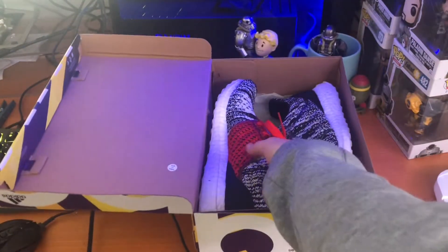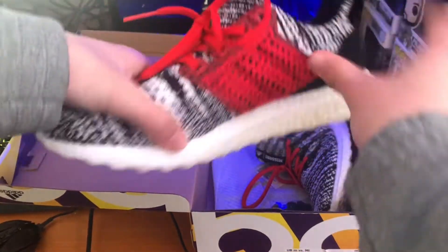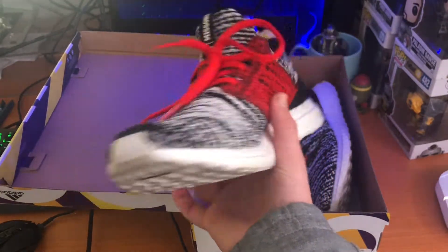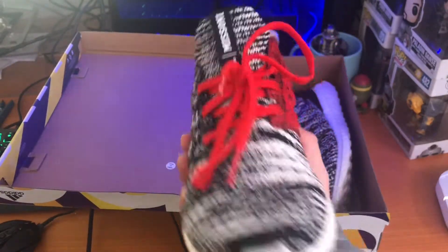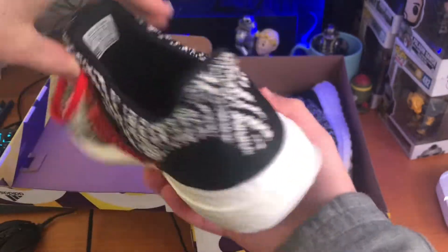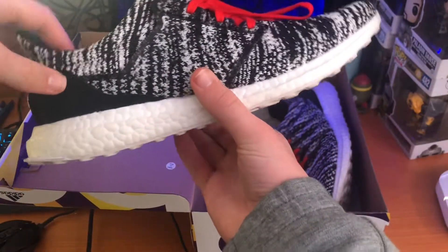So when you open it up, you can see that we have here a pair of Mazzoni Klima Ultraboosts. This is a collaboration with Mazzoni — it says so right here, Mazzoni. Not sure what Mazzoni does exactly.